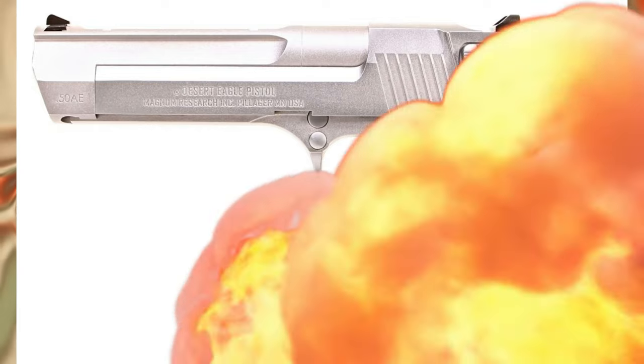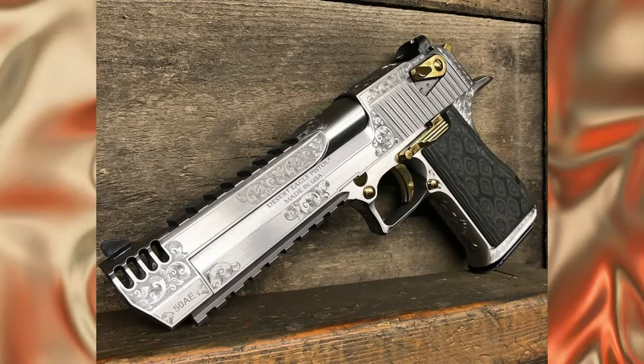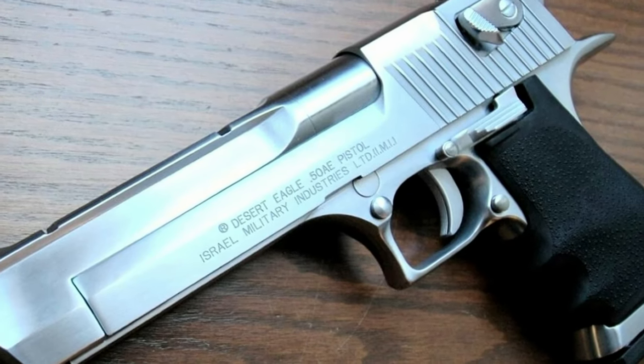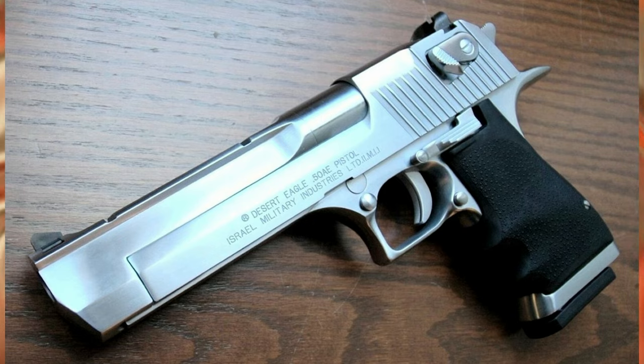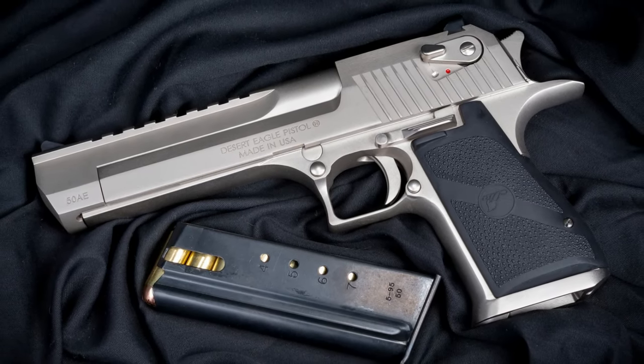The origins of the Desert Eagle date back to the 1970s, when Wildy Moore developed the Wildy Survivor sporting and hunting pistol. This pistol was based on the Husqvarna Large Caliber pistol and was designed for medium to large game hunting with a powerful .45 Winchester Magnum cartridge.